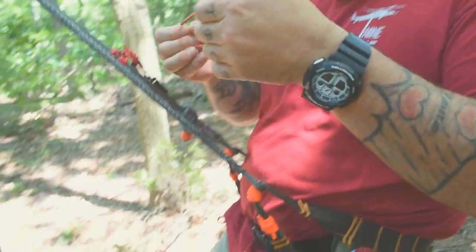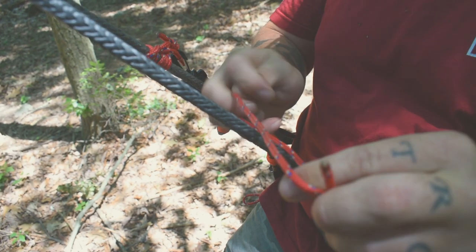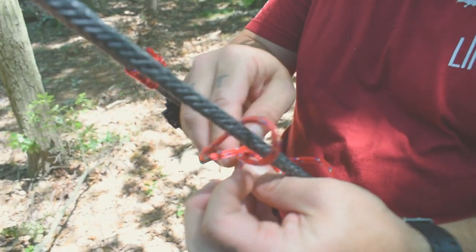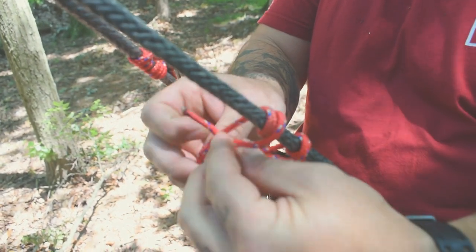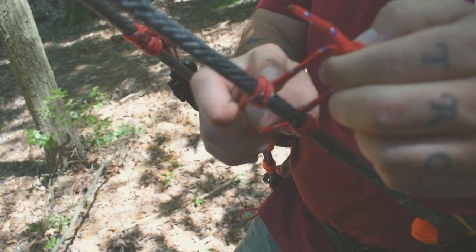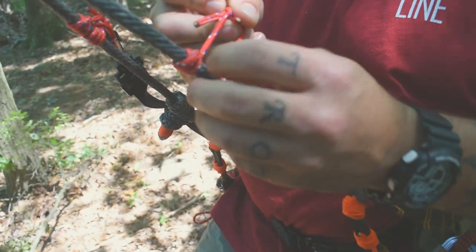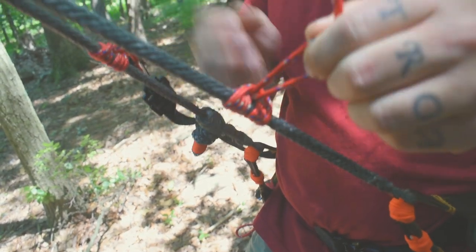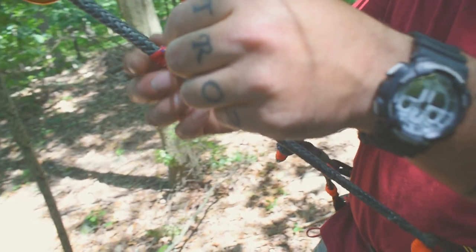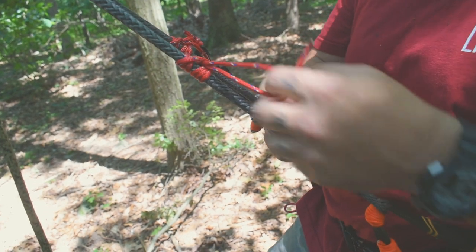Now to put this on here and tie a prusik knot, take it over the top of your bridge line like this, and then you want to pass this through here three times. Each pass you want to make sure it stays on the inside of the last one, so you get three passes — and there's your prusik. You should be able to slide it, and when you pull down it should stop. Let your tension off and it slides again.